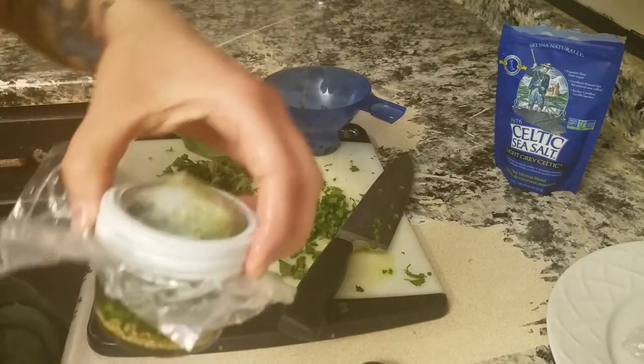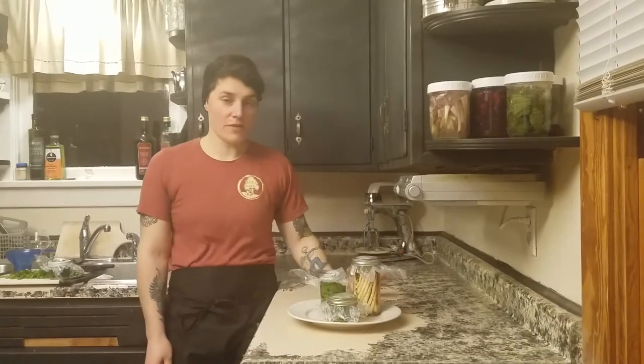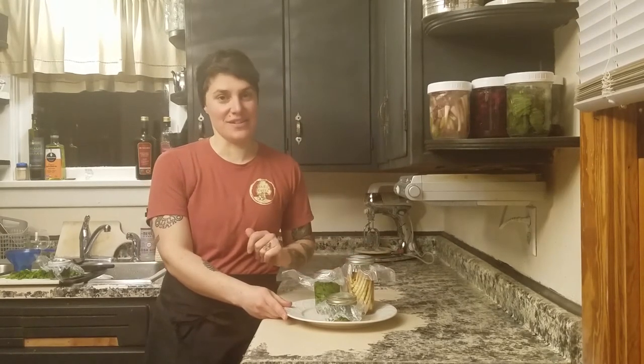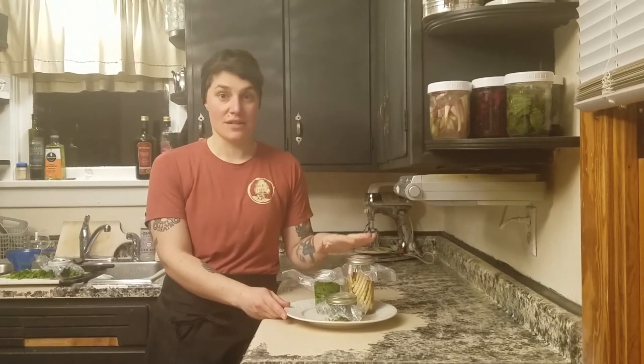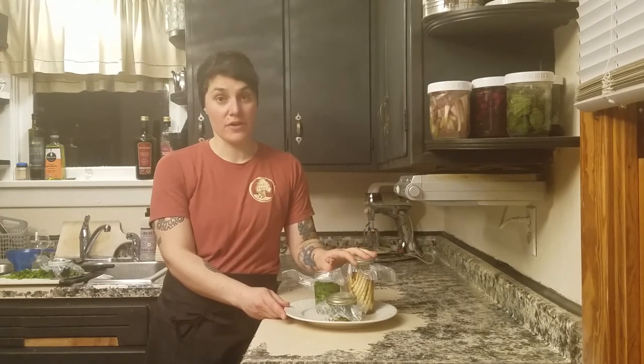It smells amazing. Our Lactobacillus bacteria are tucked in nicely and have a comfortable place to culture. We're going to take these jars and set them in a cool place out of direct sunlight. They'll sit there for about a week, but we'll want to check on them every day.